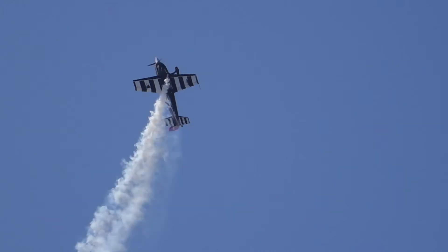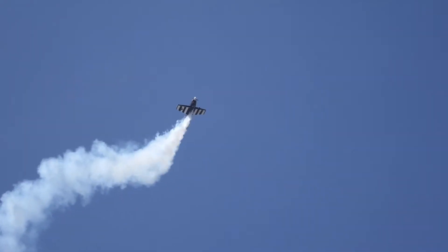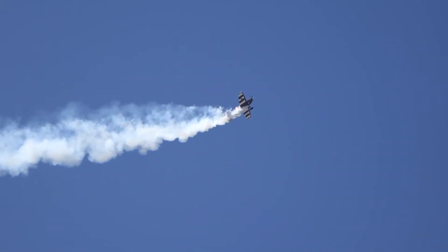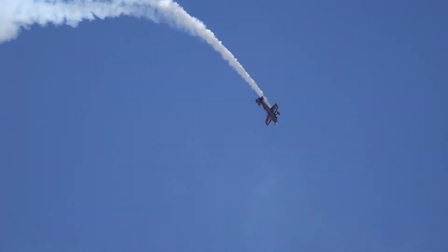On top — pushing the aircraft up and over, negative G's. Beautiful. Now it's time to get that aircraft back and further with the hammer roll. And back down.